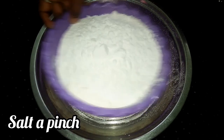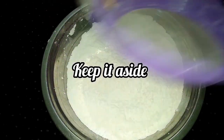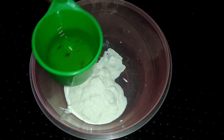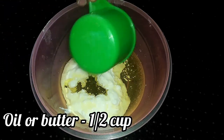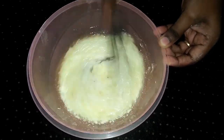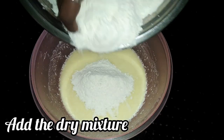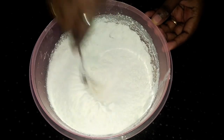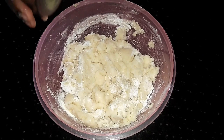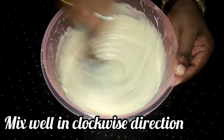Just taste it. You can sift it into a fine powder. It's a very creamy powder. Mix the dry mixture together and rotate in one direction.